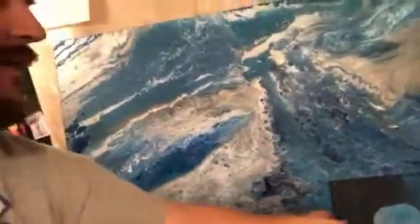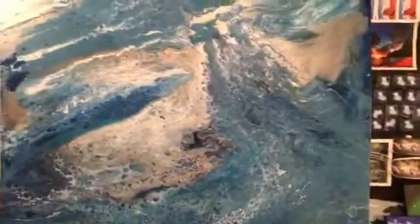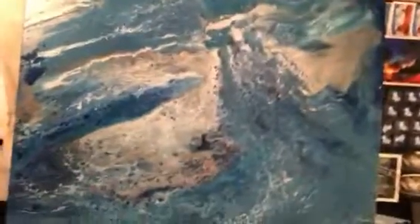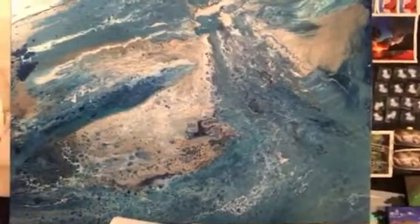Let me get you a little better view of that. Sorry, my hand's so shaky — I haven't got the tripod figured out yet. If you want to do something cool like this, give us a call or let us know and come paint with us.